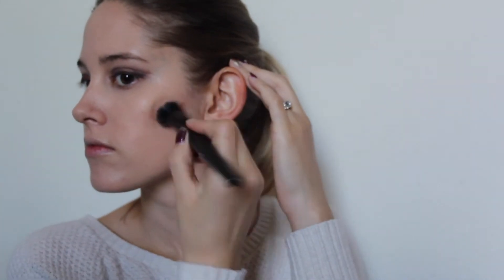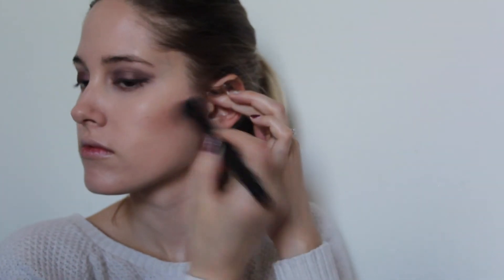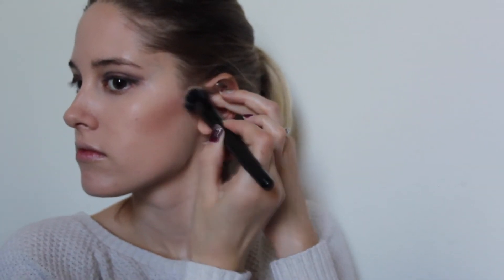So I'm contouring with the Maybelline concealer in Deep and just blending that out with my stippling brush from e.l.f. This did not turn out as ashy as I wanted it to be — it looks a little bit more muddy on camera and I'm not sure if it's the camera or if I'm actually having problems. But this is what happens, so I hope that you either learn not to do it or to do what I'm doing.